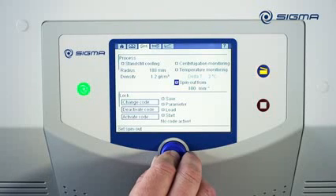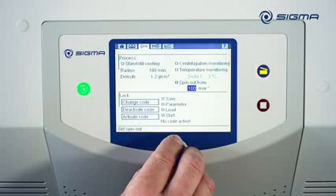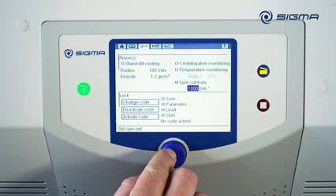If the Spin Out option is enabled, braking is switched off when the rotor speed reaches a defined value during deceleration. The centrifuge then spins down freely. This speed value can be set anywhere from 100 to 1000 RPM.